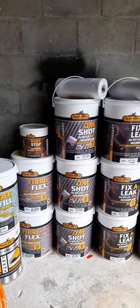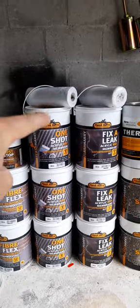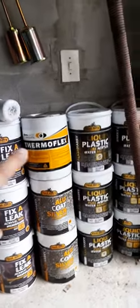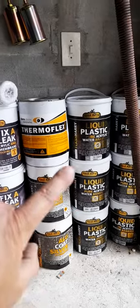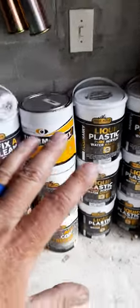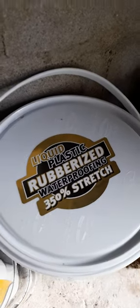We've got different products: Fiberflex, a sort of built-in membrane; Rust Stop for rust; waterproofing kits that come with a free membrane, torch-on primer, torch-on silver, and liquid plastic. This stuff is excellent — it stretches like anything.